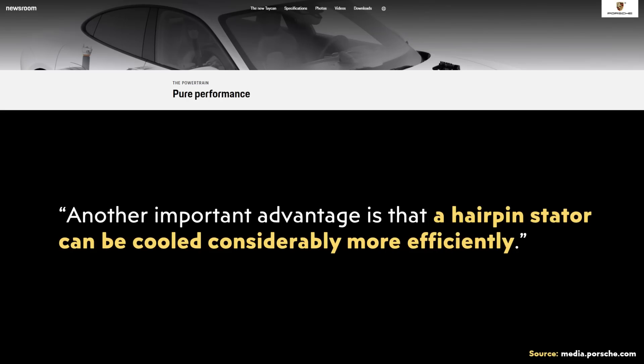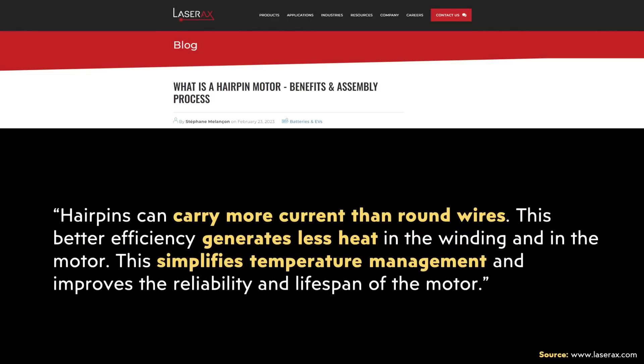In addition to all the benefits discussed so far, there are also thermal benefits to this hairpin stator design. As Porsche mentions on their newsroom website talking about the Taycan motor: 'Another important advantage is that a hairpin stator can be cooled considerably more efficiently.' Going back to the Laser AX article: 'Hairpins can carry more current than round wires. This better efficiency generates less heat in the winding and in the motor. This simplifies temperature management and improves the reliability and lifespan of the motor.' Being able to simplify the thermal management system leads to a less expensive, lighter, and less complicated design.